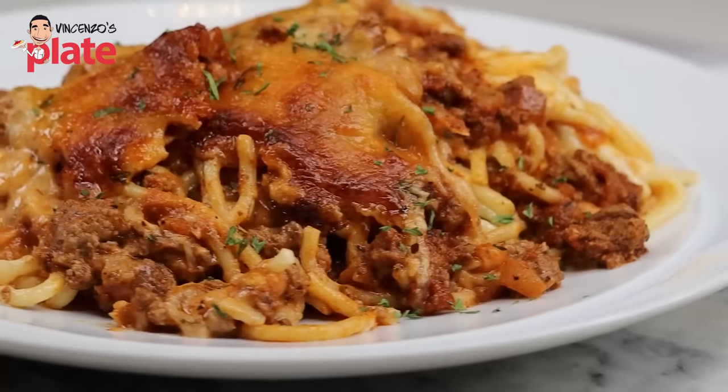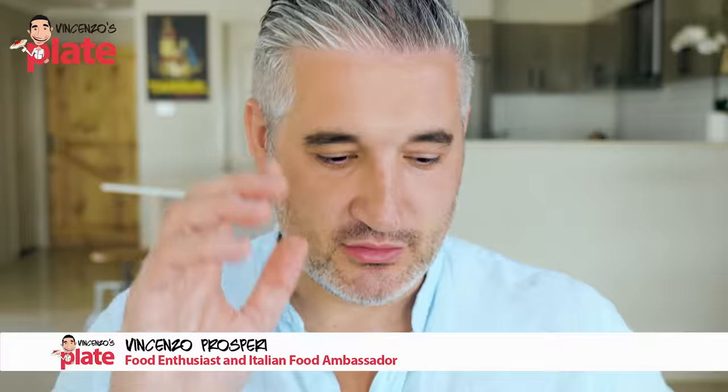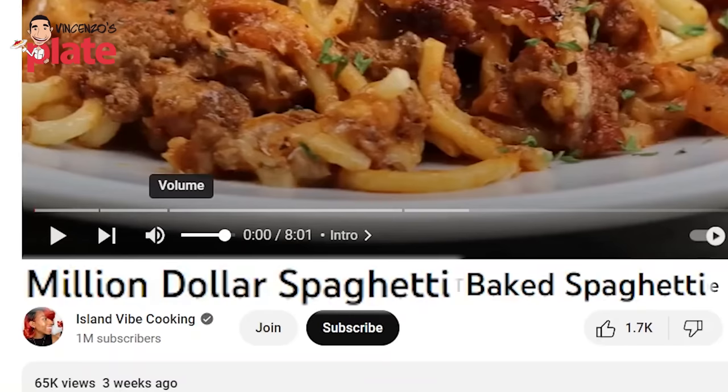In this video we are reacting to a one million dollar spaghetti. I'm so excited. This is going to be so good. But then I see the title: 'How to make the viral TikTok baked spaghetti recipe.' And now I'm not excited anymore — first because TikTok has been mentioned, and second because it's baked spaghetti. Million dollar? This doesn't sound right.